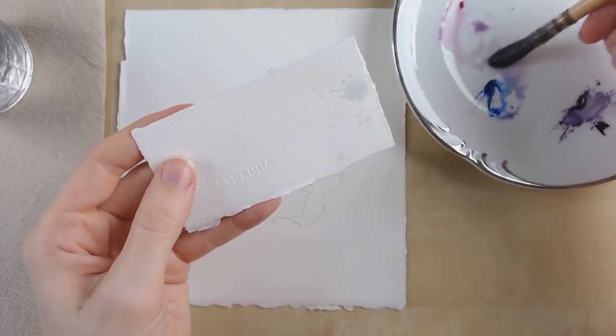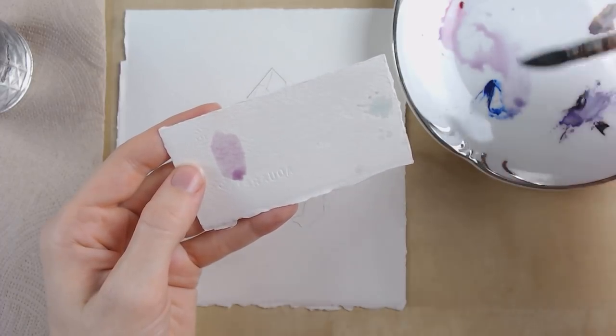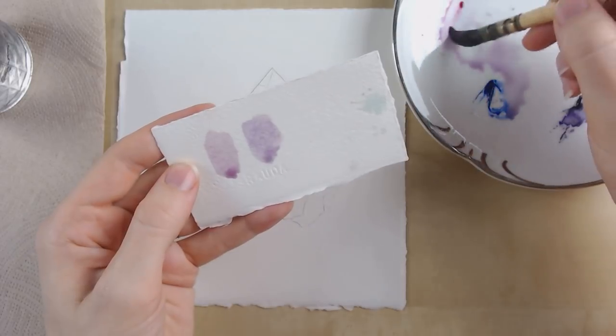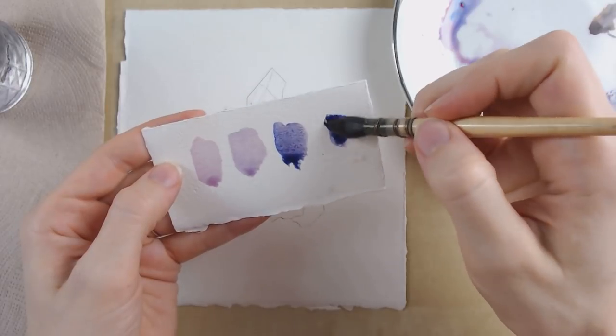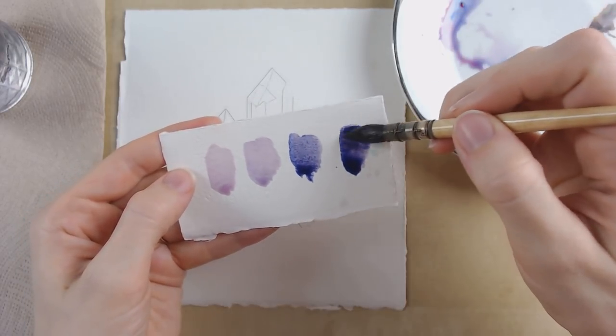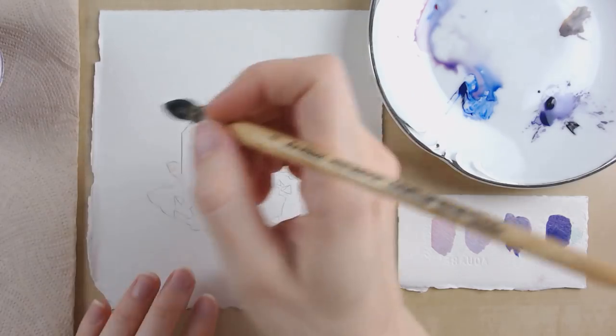Here I'm just getting a sense of how my purple is going to look. This is just a mixture of the pink and blue — you can see how it makes a really nice light purple color. Next I add more of the amethyst mixture to the existing purple color and you can see how nice those darks turn out.